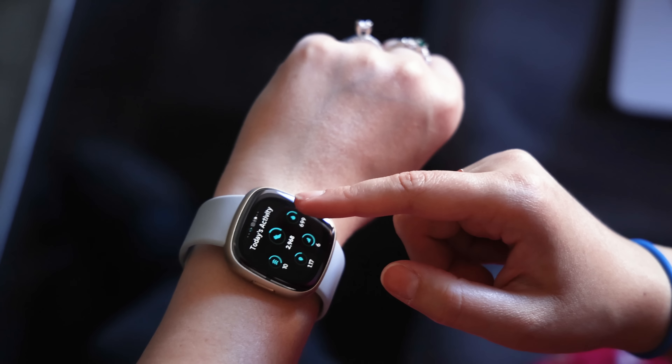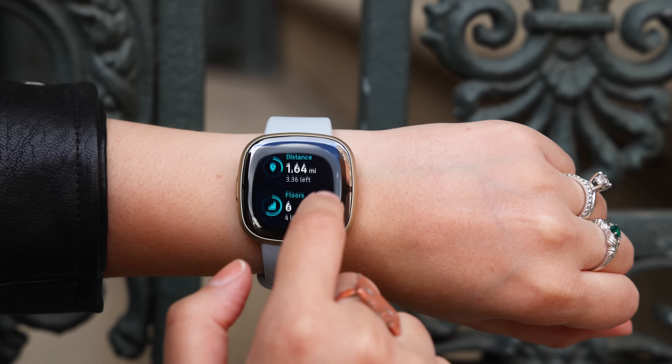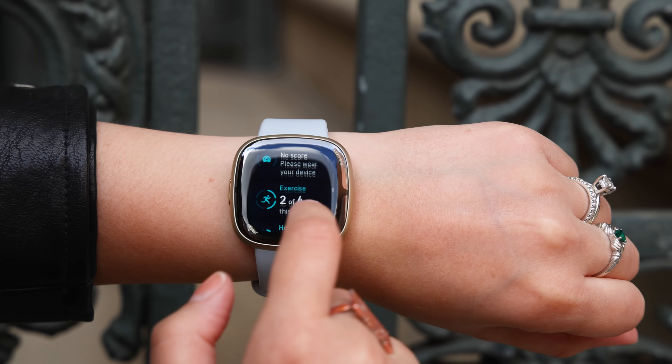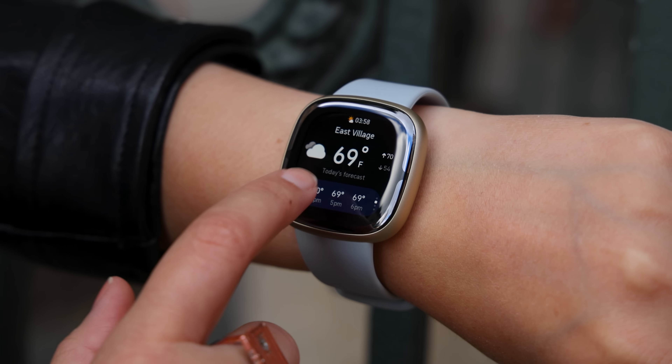One of the first things I noticed about the Fitbit Sense 2 is its new software. The user interface has gotten a makeover that makes it feel much cleaner, modern, and easier to navigate. The Today view, which shows your metrics like steps, sleep, and calories burned, has a new tiled interface with a softer look. The widgets also feel much more rich and show plenty of information at a glance.